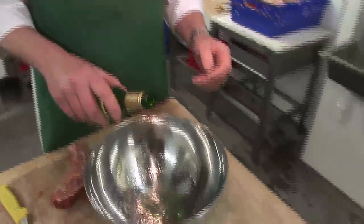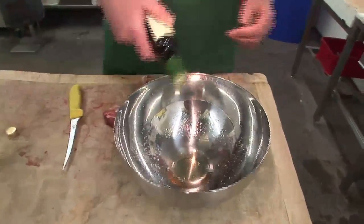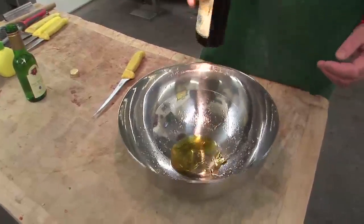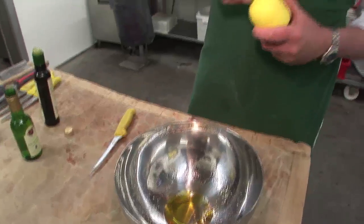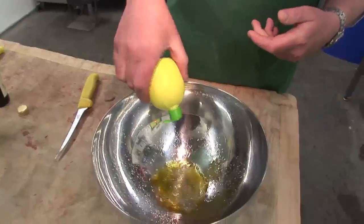Now for that you need a bit of wine, but remember wine is quite a strong flavour so you don't want to overdo it. You want oil, and you want lemon juice because it's an acid and the acid will help break down the meat, so you want a squeeze of that.